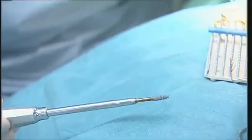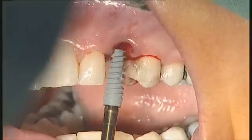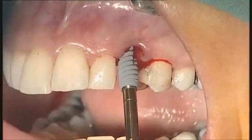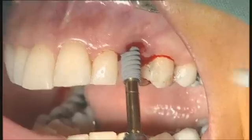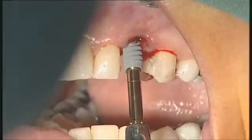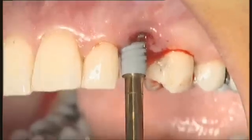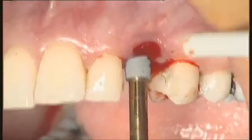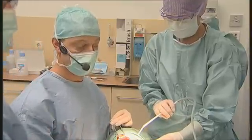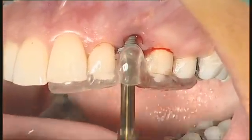I'm going to place a 13 mm long implant, bringing it on the hand screwdriver. I will first slightly enter the implant into the palatal wall, then slowly change the direction and go deeper. This is the right direction now. We will check the orientation with the surgical guide — the direction is okay.